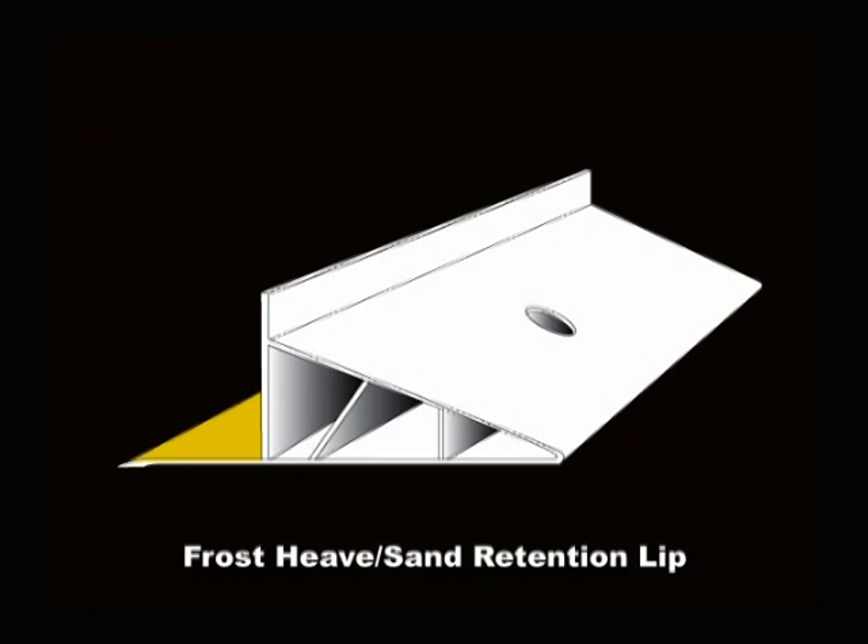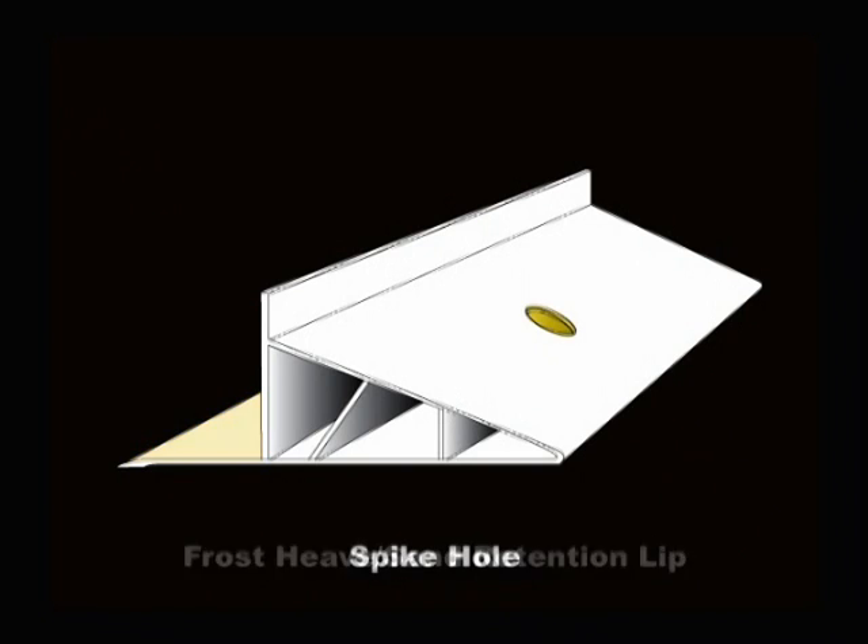The patented frost heave sand retention lip contains the bedding sand and allows the edging to move with the pavement as a single system during frost heave cycles. Spike holes are evenly spaced every 12 inches on back support.